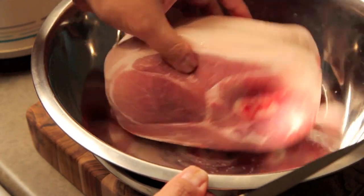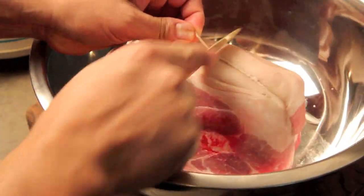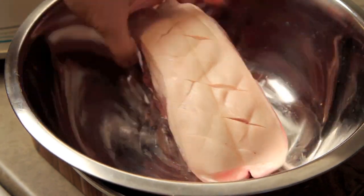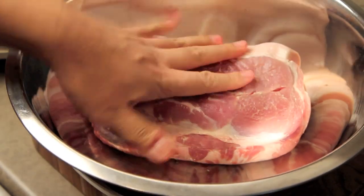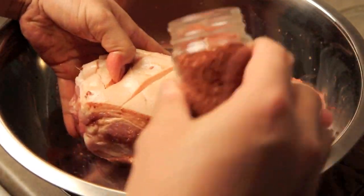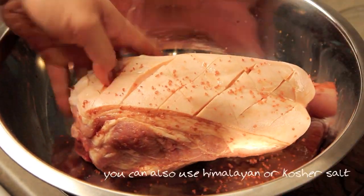I'm going to start with a four pound pork shoulder in a large mixing bowl. I'm going to score the fat layer with a knife in a crisscross pattern so that the seasoning will penetrate the meat. Sprinkle all the sides of the pork with some liquid smoke and gently massage it in. Follow that by seasoning well with some alaea Hawaiian sea salt and rubbing it in.